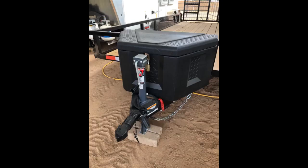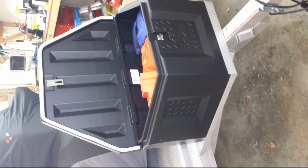Nice A-frame trailer box. Plenty of storage for my needs. I modified the installation a bit — used 1/4-inch stainless steel nutserts in the trailer frame, then stainless steel screws with the provided fender washers. This way I can remove the box if needed. I also upgraded the trailer jack with a 5K front crank model.